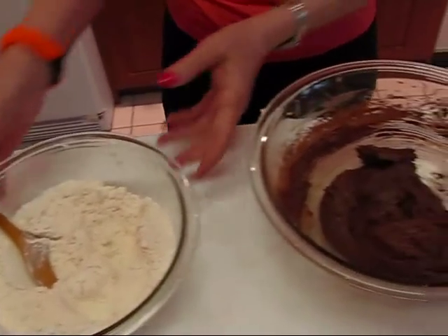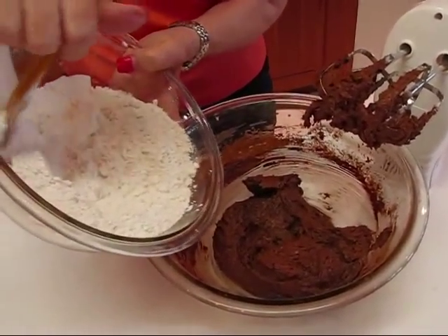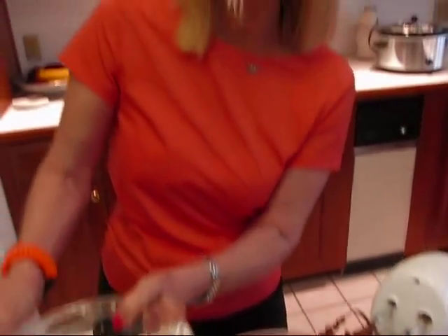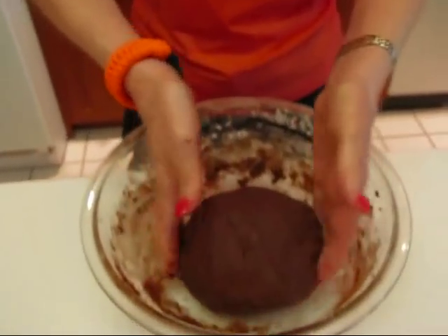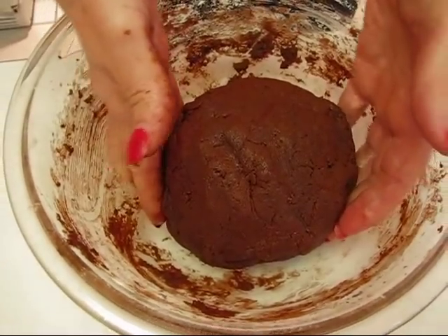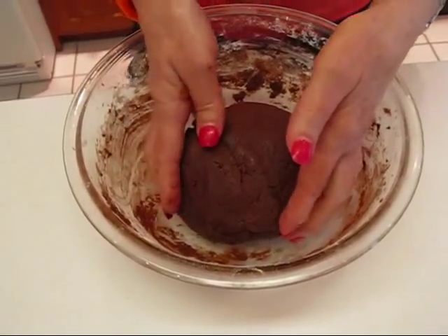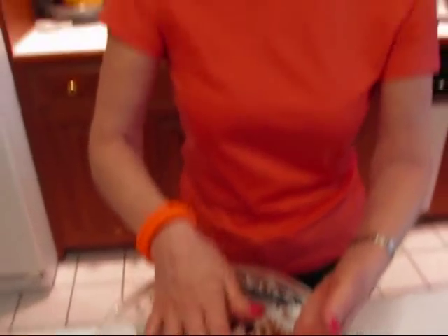Gradually add the flour to your original mixture. Just add part of it, mix, and keep adding until all of it is in there. Once you get your flour incorporated into your cookie dough you should be able to handle it very easily. If you want, you can cover the bowl with plastic wrap and put it in the refrigerator for a couple of hours before you work it, because it might be sticking to your hands a little bit since it's at room temperature.